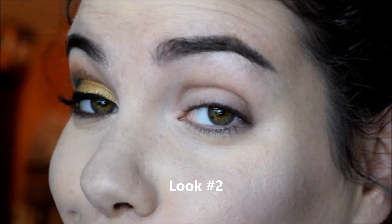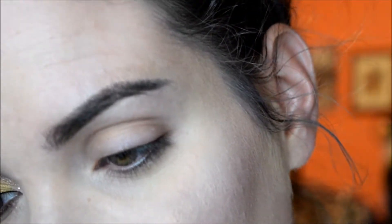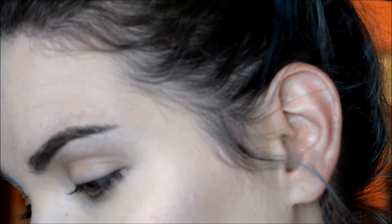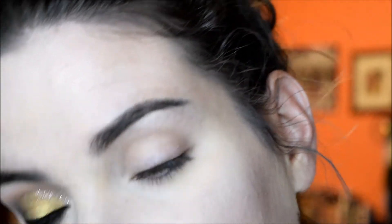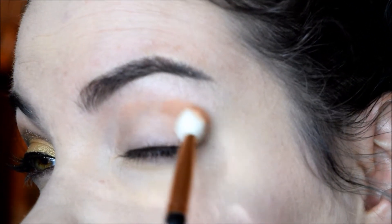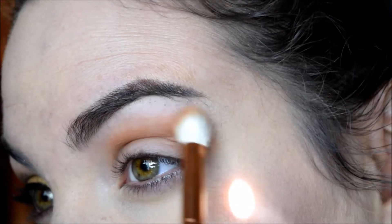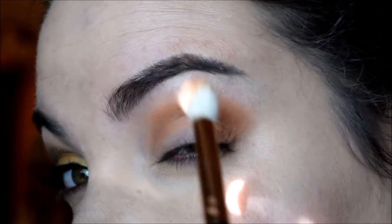For look number two, I'm going to be doing this very fall-like look, but I really wanted to use that gold because it looks gorgeous and it is gorgeous. I went into the shade Sarah, which is this one right there, and I just stuffed that one in the crease, kind of building up that color on the outer part.